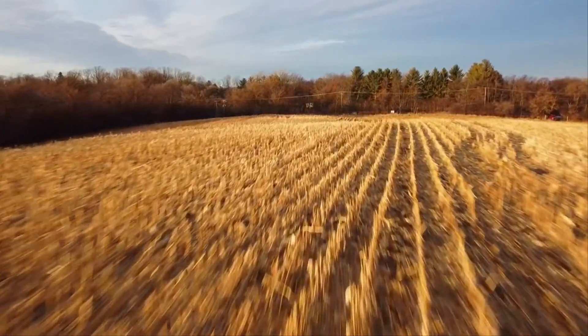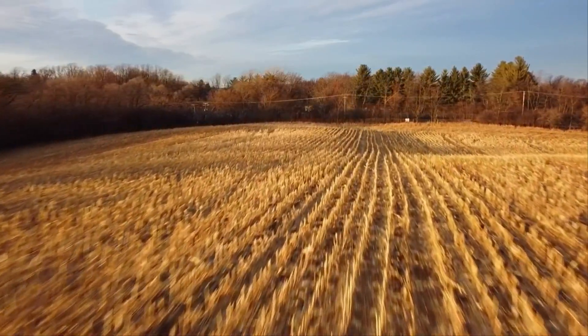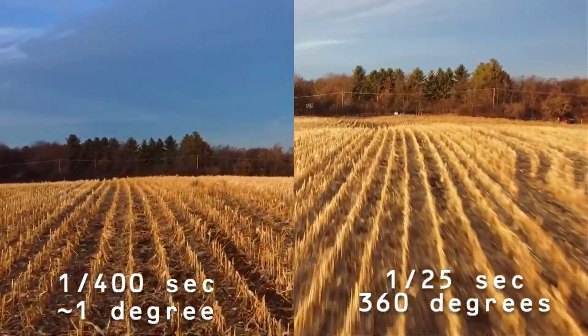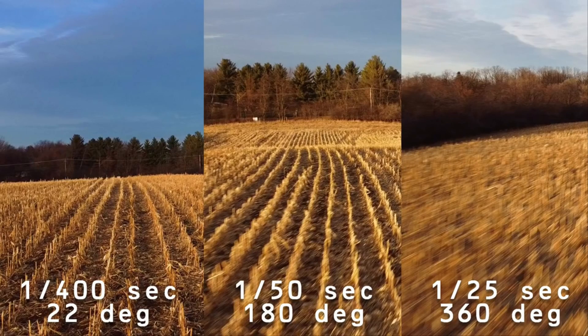That 1/50th of a second is where you want to be for getting the optimal what they call 180 degrees amount of blur. That term comes from old school shutters that used a circular rotating mechanism — basically it means the shutter is open for half of the frame, so you're getting some blur. I also shot at 360 degrees of blur, meaning the shutter was open for the entire frame. That produced some pretty cool results — it is a little blurry, especially in the bottom corners where motion is fastest. The background is still sharp because it's not moving fast pixel to pixel, but you get that really cool blur effect. With that ND16, I had the freedom to choose whichever effect I like without going to ISO 400 or higher. I'm going to be flying by default in the daylight with this ND16.